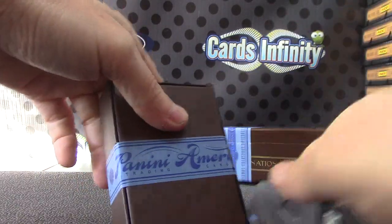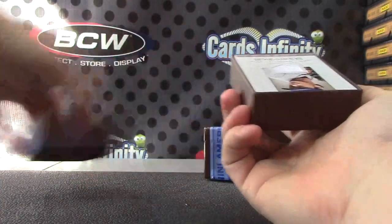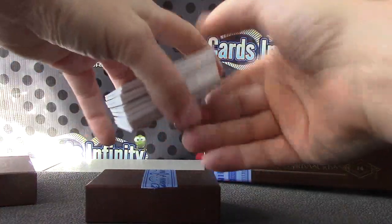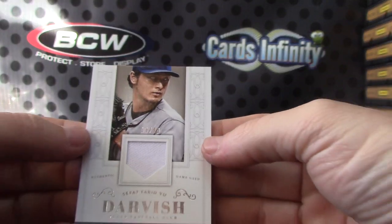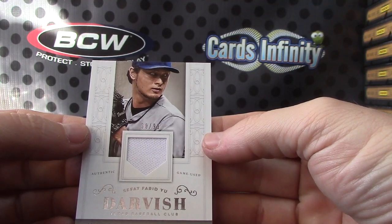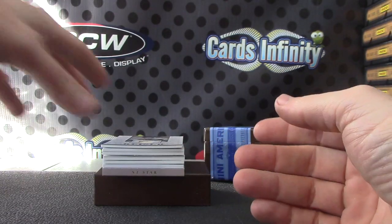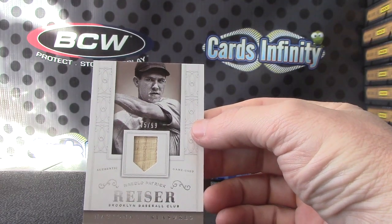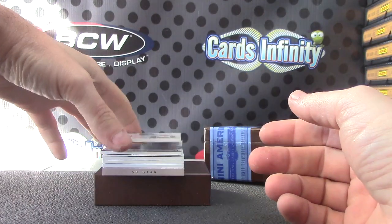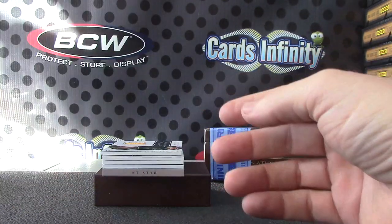Last box coming. Yu Darvish — learn something new — numbered to 99. Harold Reiser, numbered to 99. Just a bat piece on that one — Bob Meusel.